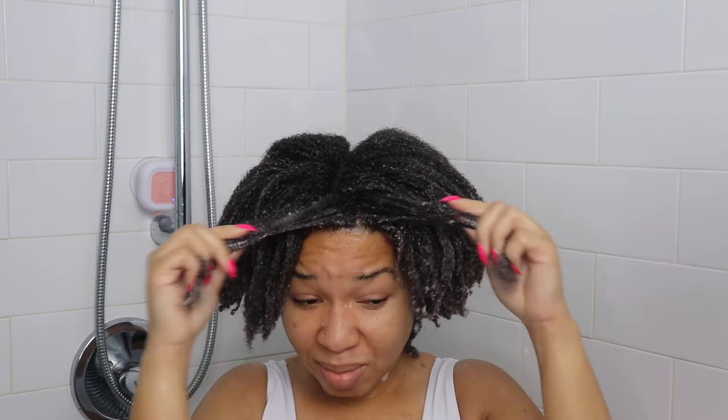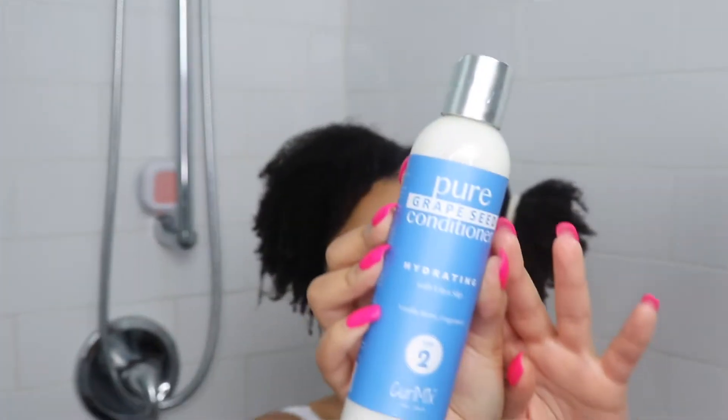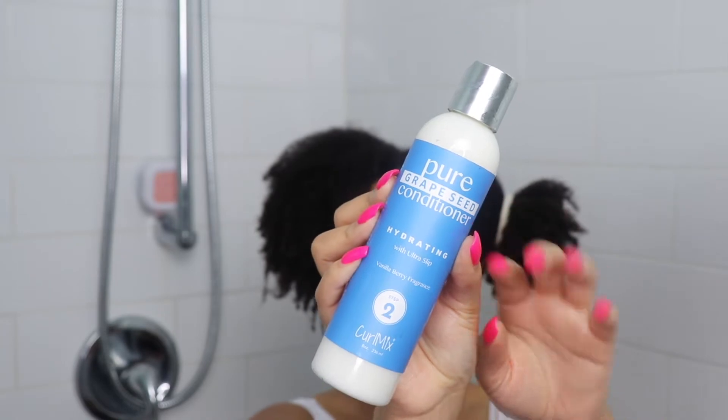Also, if you are anything like me and use a lot of heavy products throughout the week, you want to make sure that you shampoo twice before moving on to the next step. Now your hair is cleansed, we are moving on to step number two.